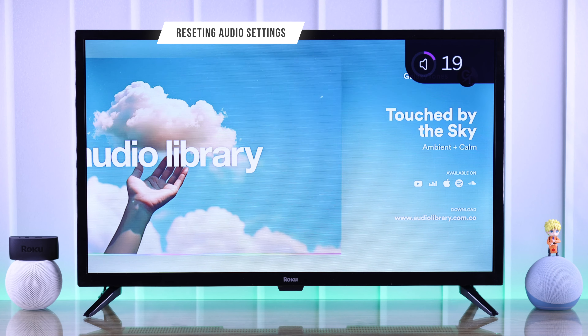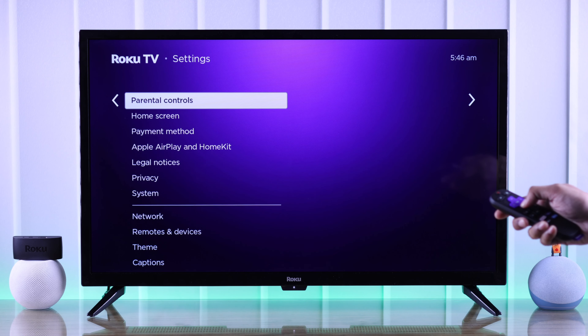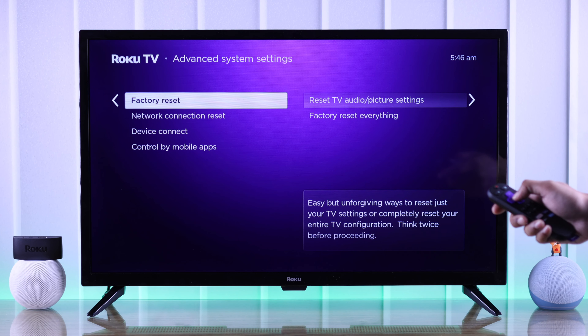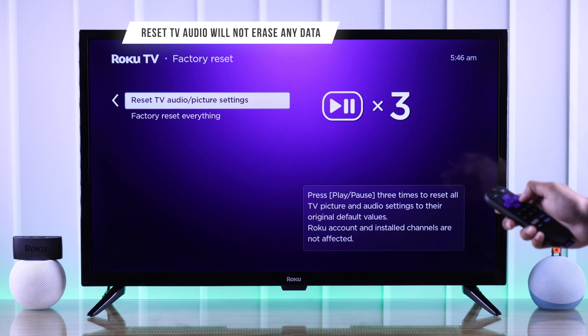But if TV Speaker was already selected but you still can't hear any sound, then let's check the digital output format. So from the audio settings, we'll go down to Digital Output and change it from Auto to Stereo. Now your TV speakers should start playing audio.